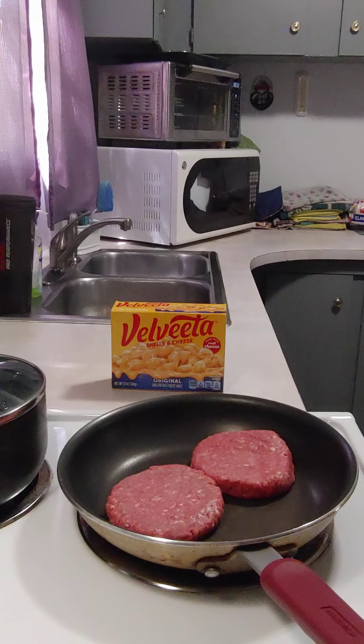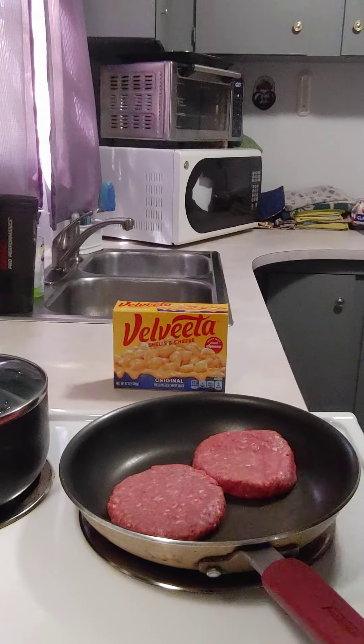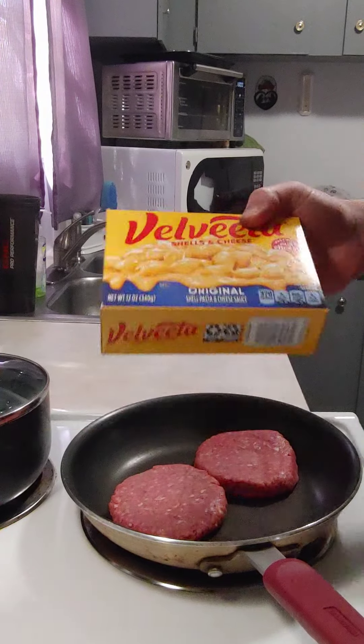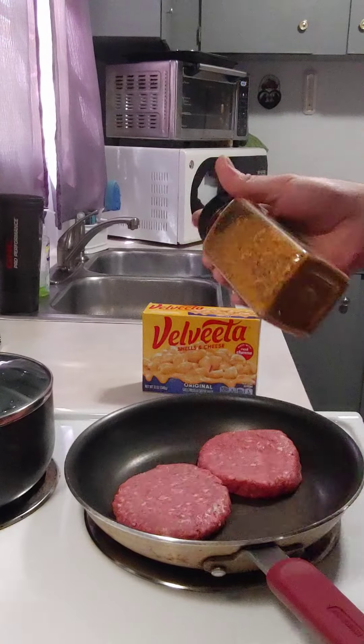If you've ever wanted to make your own hamburger helper but didn't have the box and the packet that comes with it — it comes with a box and a little packet, and you're supposed to add your own meat — if you have a box of Velveeta cheese, it's basically the same thing, and that's what we're going to use.